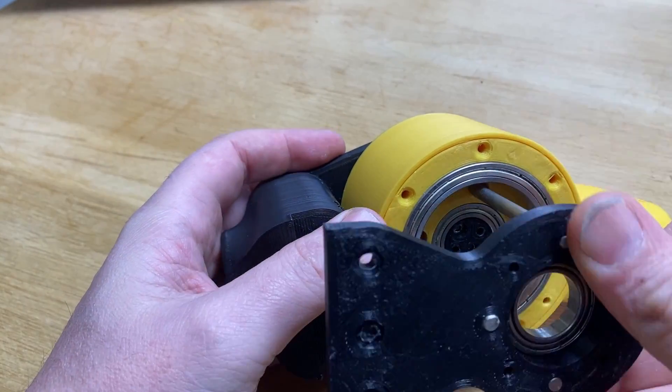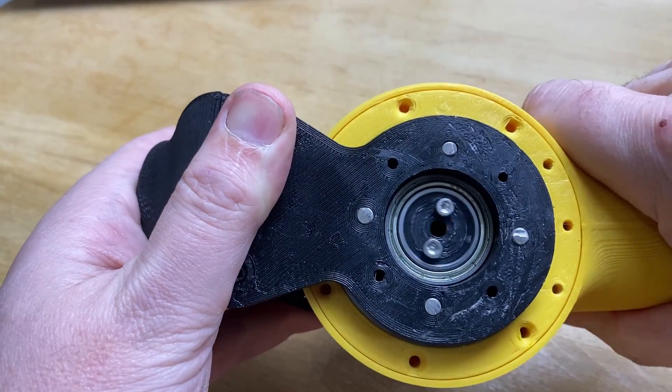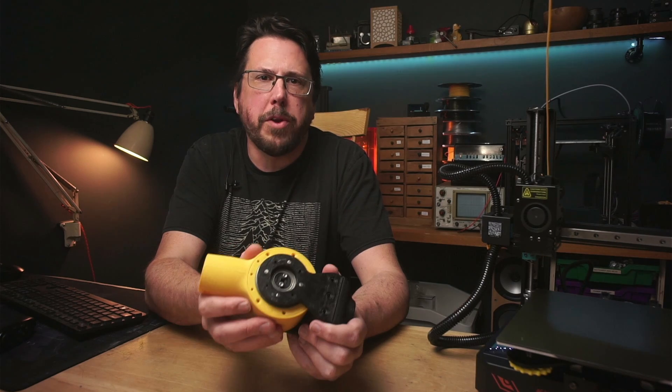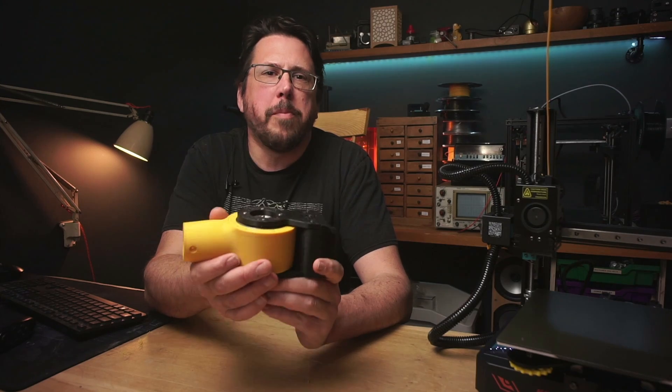This is a 20 to 1 cycloidal reducer — if you'd like to see more details on this, I'll link the video where I made it up in the top corner. That's come out absolutely perfectly, and I think it's ready to go back on my robot arm. There's no discernible play or backlash, and the parts don't bind, so I'm calling this a big success.